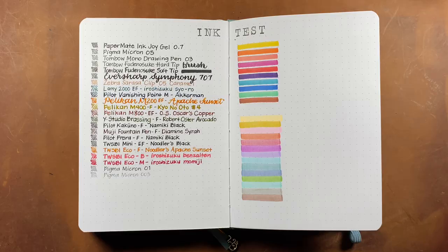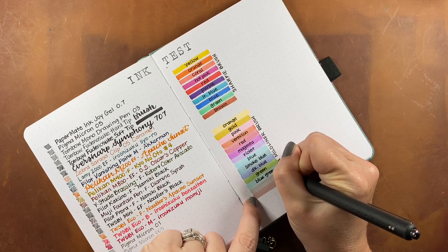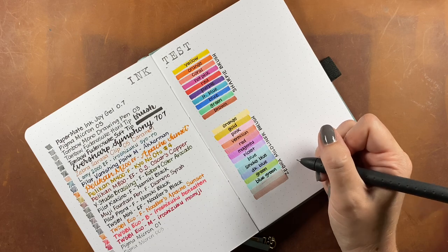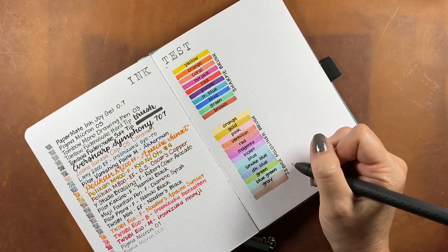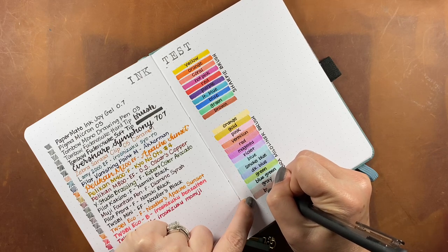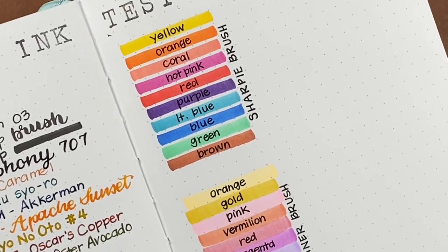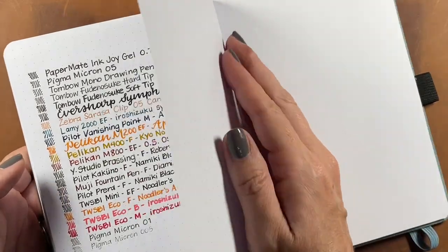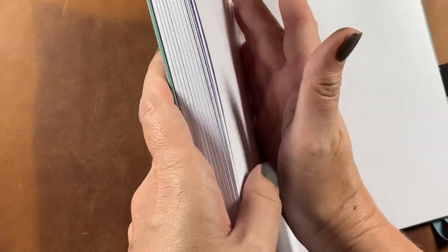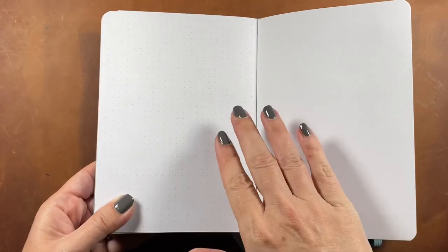Here's a look at how those inks look on the page. I decided to go back in with the Paper Mate InkJoy Gel 0.7 and write the name of each color on top of the brush pen markers just to see if that would affect shadowing or bleed-through on the opposite side. The ink looks really nice, there was no feathering on the markers, and even with ink layered over the markers there was still no shadowing and no bleed-through whatsoever — it just looks like a brand new blank page.